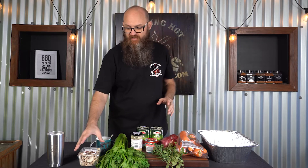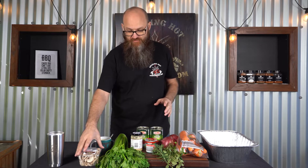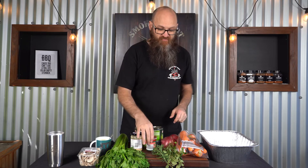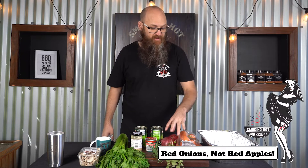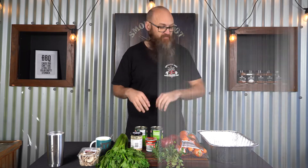While the lamb shanks are in the smoker we're going to prep the ragu sauce — it's really super simple. We've got 200 grams of sliced mushrooms, four celery stalks, four heaped teaspoons of minced garlic, two cans of diced tomatoes, one tub of tomato paste, some fresh rosemary and oregano from the garden, two medium-sized red apples, and three giant carrots. We're going to dice all of that up and throw it into the tray while the smoke is doing its thing on the lamb.